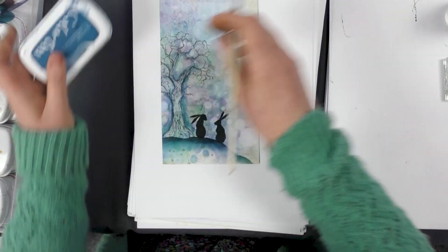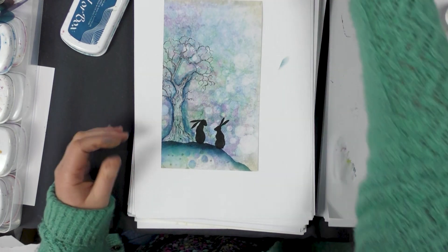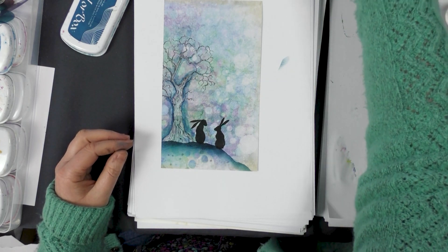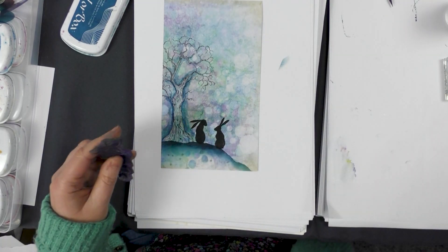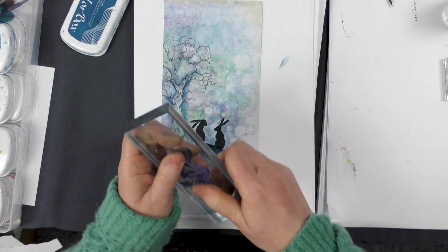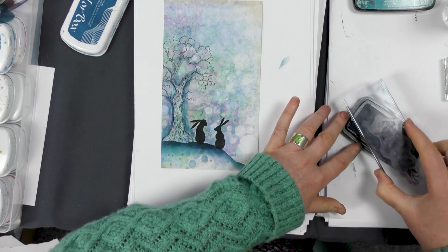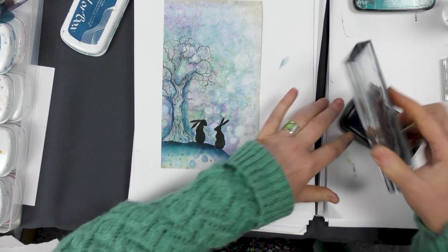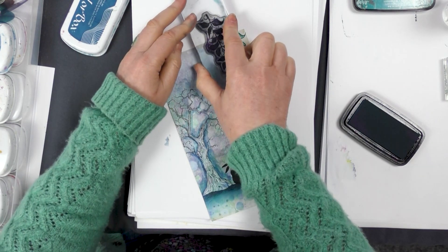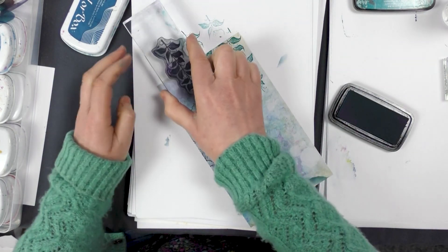I'm going to add a little bit of foliage at the base here and something at the top. So let's find a couple of stamps we can use — maybe we'll go with this one, but you can use any kind of foliage, anything that you've got. It doesn't have to be the same as what I'm using. You can see how that instantly gives it some depth.